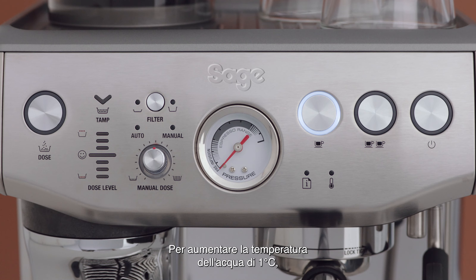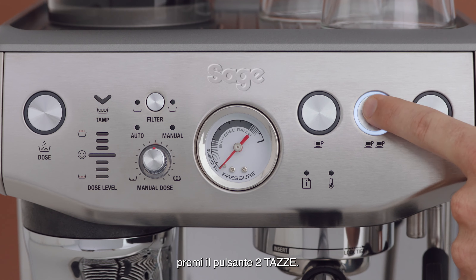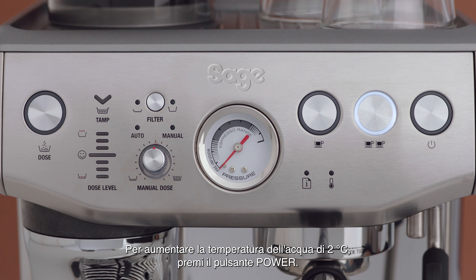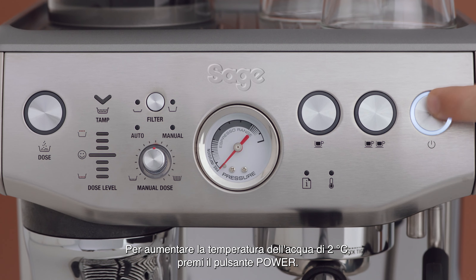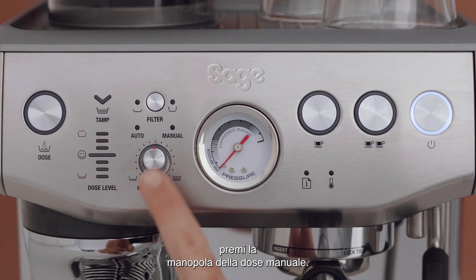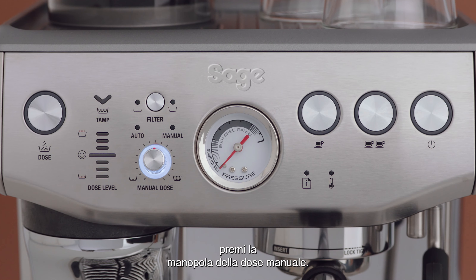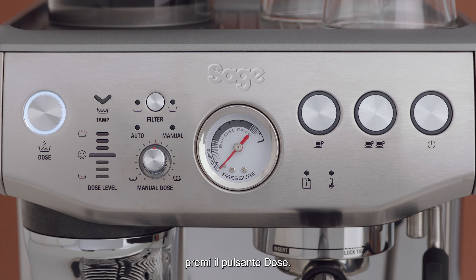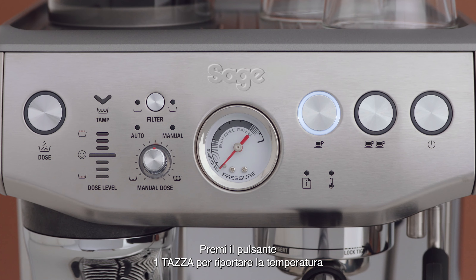To increase the water temperature by one degree Celsius, press the two cup button. To increase the water temperature by two degrees Celsius, press the power button. To decrease the water temperature by one degree Celsius, press the manual dose dial. To decrease the water temperature by two degrees Celsius, press the dose button. Press the one cup button to reset the factory default temperature of 93 degrees Celsius.